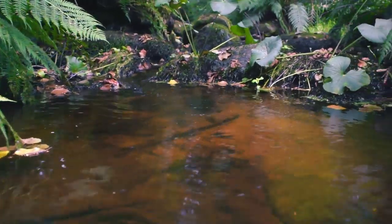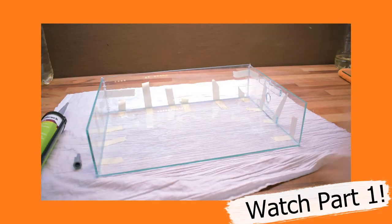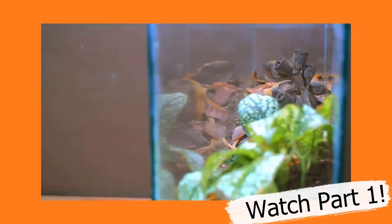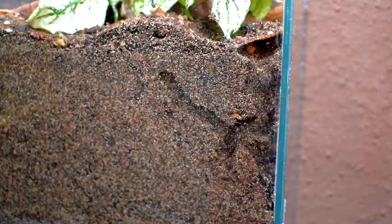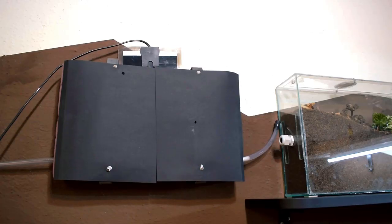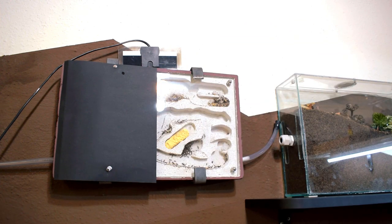What's up scavengers, hope you're all having a brilliant day. In this video we'll continue onwards from the previous part — if you haven't watched that yet, go check it out to see how this epic setup was built. This video is going to be about how the ants moved inside, as well as some other edits I made to my Messor barbarus colony's setup.